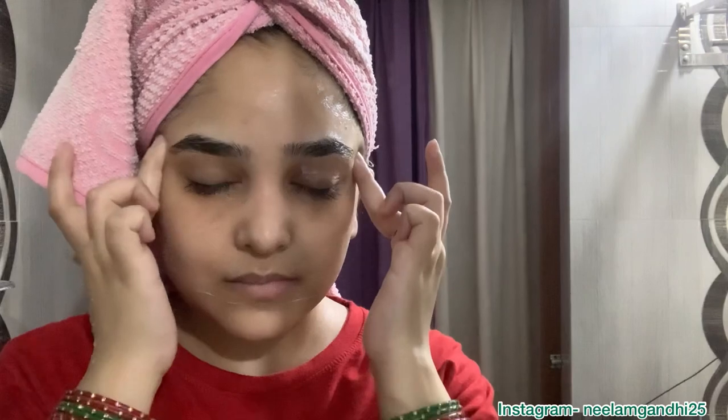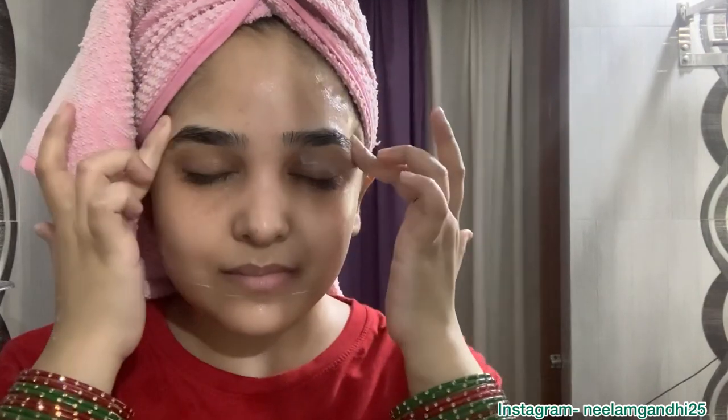After that, I'll apply moisturizer to my face — I'm using this Simple moisturizer. I apply it all over my face, along my jawline, cheekbones, and eye area, and then do a little facial massage. This process makes me feel so relaxed. I just love this — even just 30 seconds of massage makes you feel very calm.